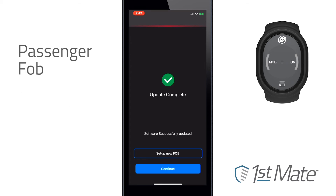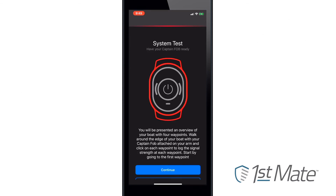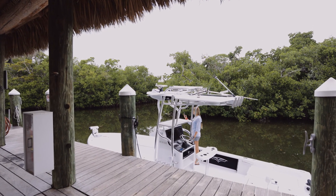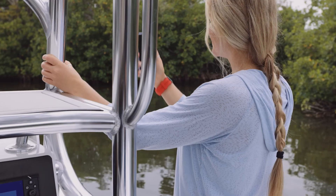Once you've finished pairing the fobs and all software updates are installed, select Continue. Next, run a system test, during which you'll walk to the four edges of the vessel to test the signal strength. The app will visually indicate when each point on the boat has been verified.